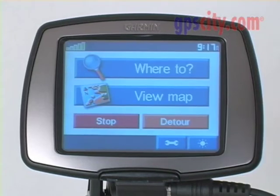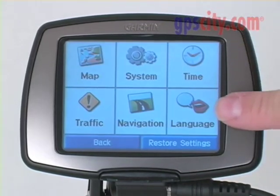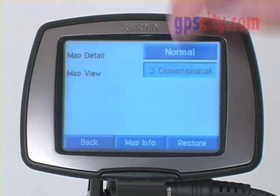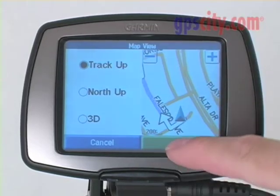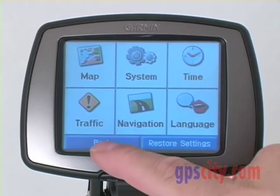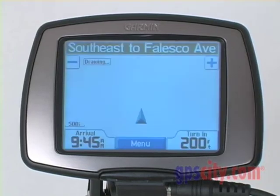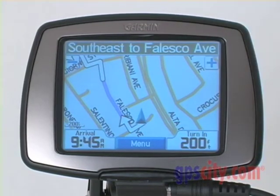Again, press menu, then press the little tool icon down here. This takes me to the system tools page. Under map tools, I can switch it from the three-dimensional mode that it's currently in to the classic Garmin track-up mode. Press OK, go back, and there you can see I'm back on the classic Garmin 2D mode.